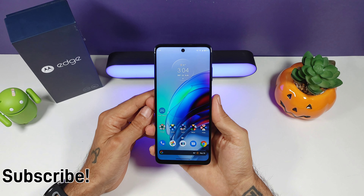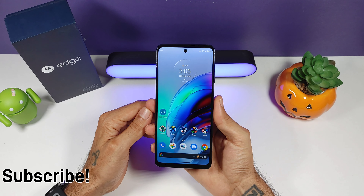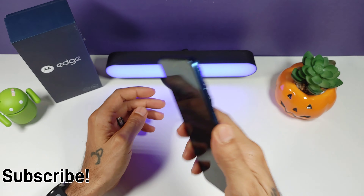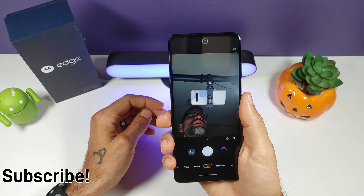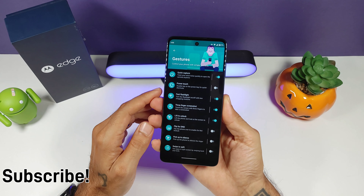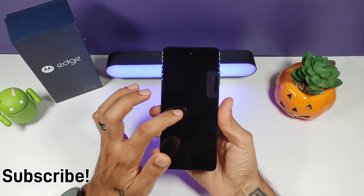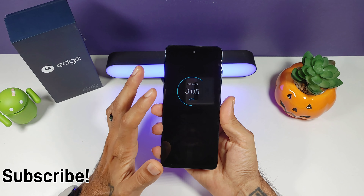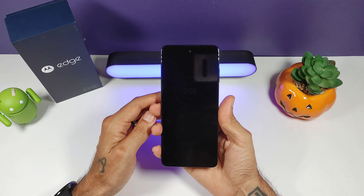Brightness does get bright enough outdoors, though it could be a little bit brighter. Going on over to the performance side: you got Android 11 out of the box, and you get a lot of Moto features as far as gestures go — the classic karate chop for the flashlight, and then the twist for the camera, and twist again to switch cameras. A lot of Motorola gestures; they do a good job with all their gestures. You also get your peak display on the edge. No always-on display unfortunately, because it's an LCD panel, but you still get all your notifications and can long-press for a preview and reply.